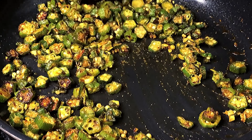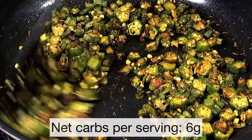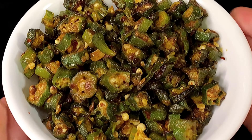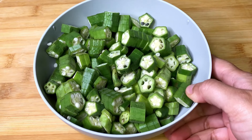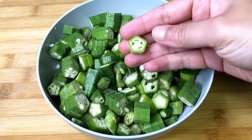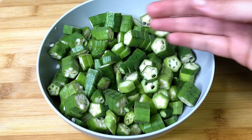Today we are going to make some keto okra stir fry, a very easy recipe made with basic Indian masalas. Let's make this together. Here I have 400 grams of okra that I washed and then dried very well and cut into half a centimeter thick discs.